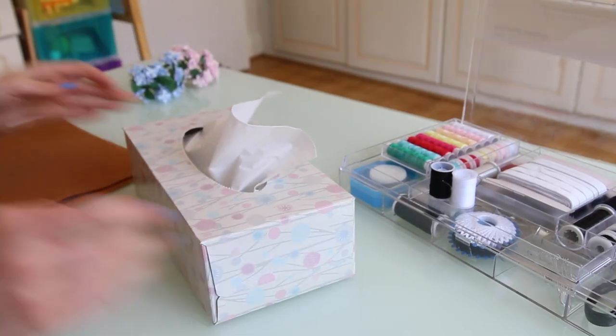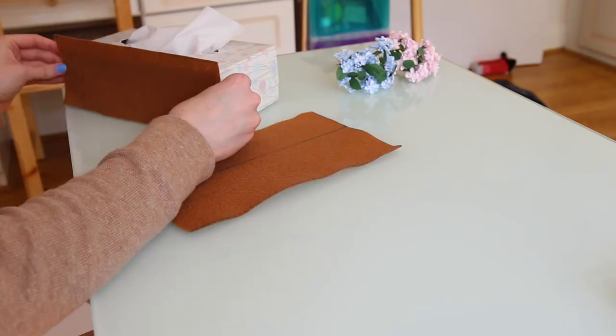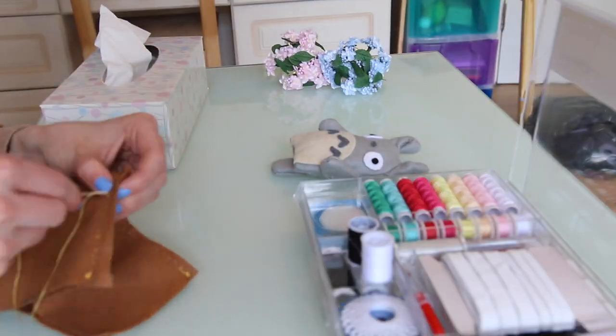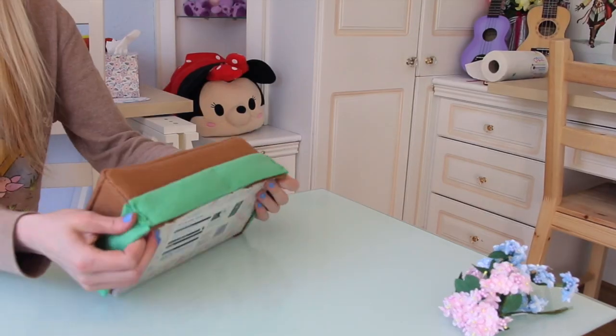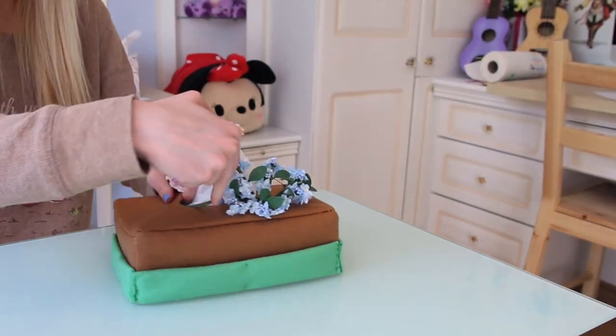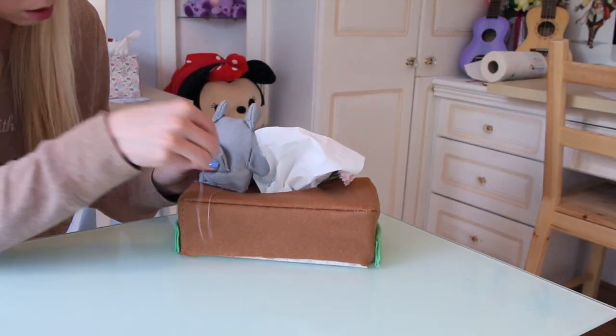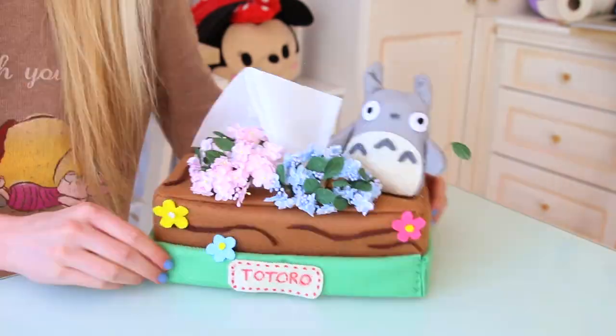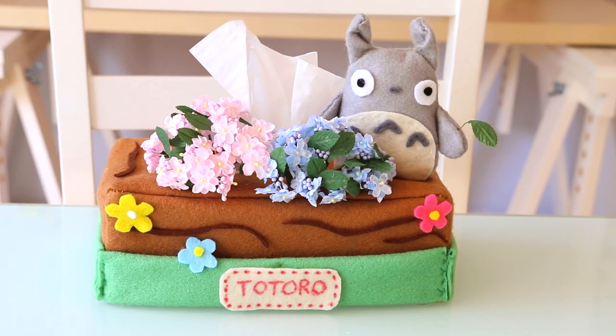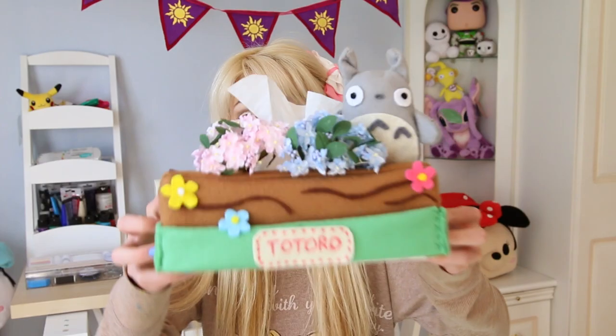Now we're going to cover the tissue box with brown felt. And here is the finished tissue box holder! It doesn't look cute until it does, and then it's like a nice little thing you can have in your room. I'll see you next time!